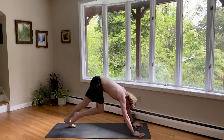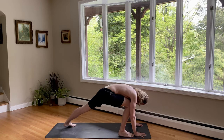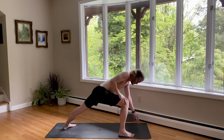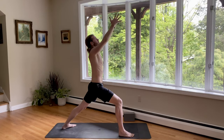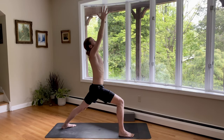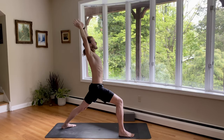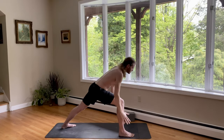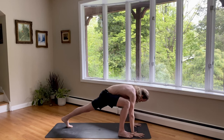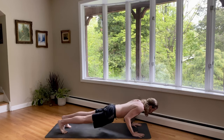Inhale, step the right foot behind the right wrist. And then exhale, spin your back heel down — we're going to find warrior one. Use the strength in your right leg. Come on up. Inhale, reach the arms up. Exhale, push your hands together. Bend your front knee. Take a big back bend. Bring your hands back down. Spin your back heel up. Inhale, step the right foot back to a plank. And exhale, lower halfway for Chaturanga.